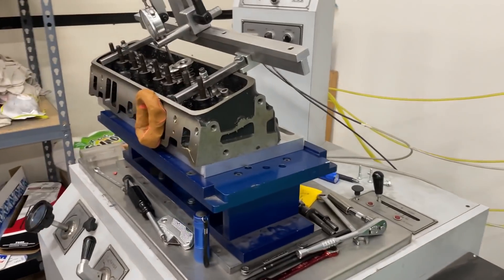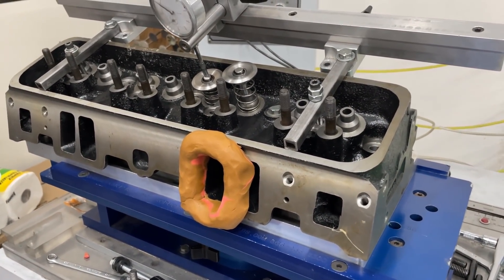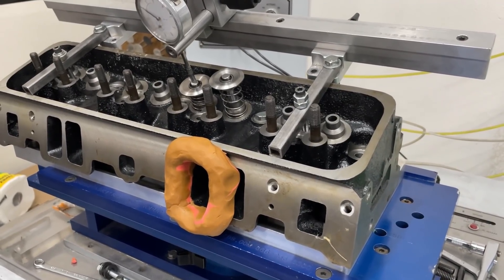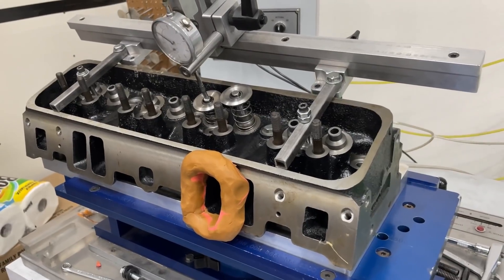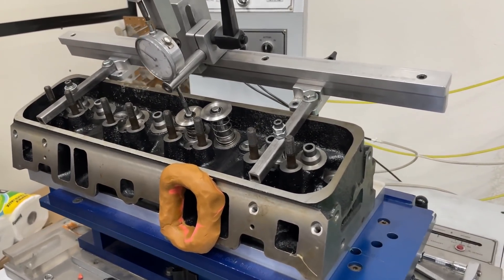To summarize: these heads should have a valve job done — a nice five-angle cut. Looking at it, it already appeared to have more than three angles, so a radius exhaust valve job blended in should definitely pick up the exhaust side. Hopefully that gives you some useful information. You guys take care and enjoy the rest of your day.